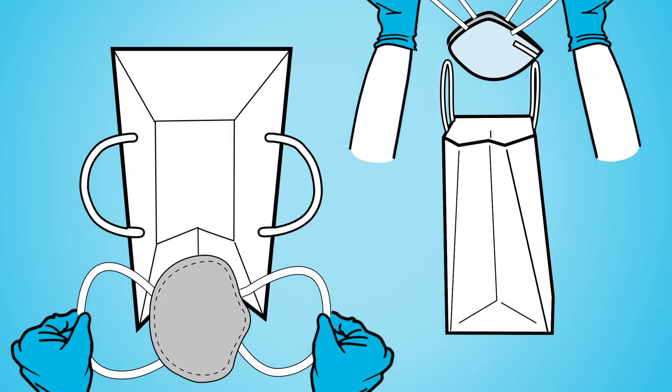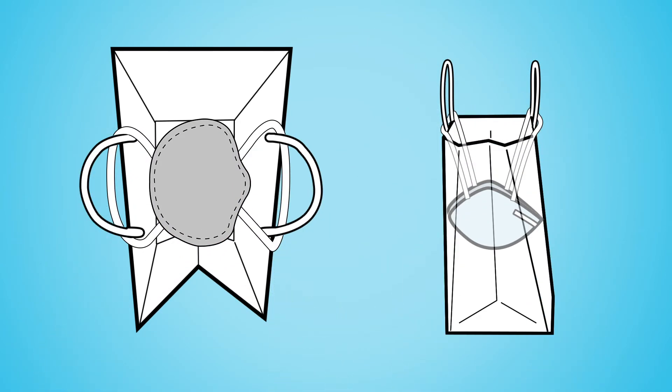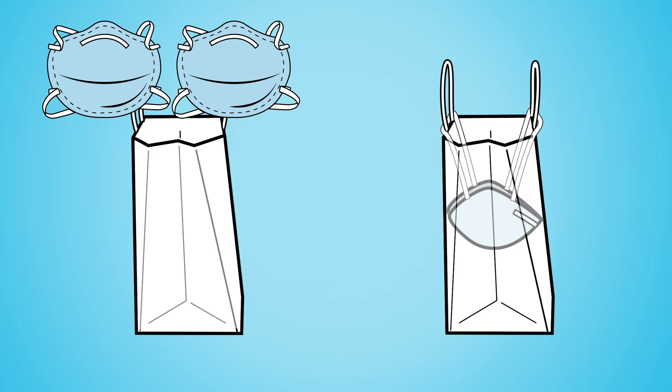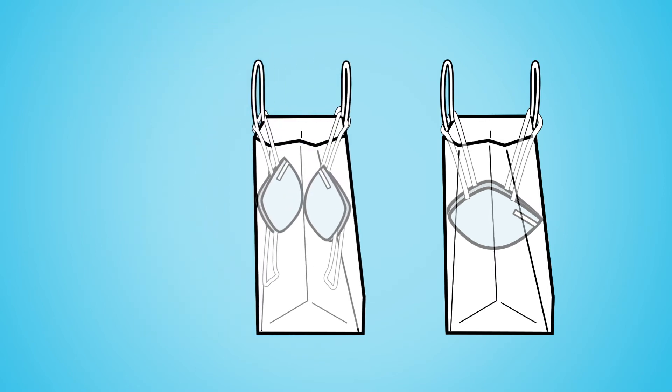You can loop the straps of the respirator over the bag handles so that it is held inside the bag. If you are alternating respirators and short on bags, you can loop the straps of a respirator over each handle so the outer surfaces of the respirators face each other inside the bag.